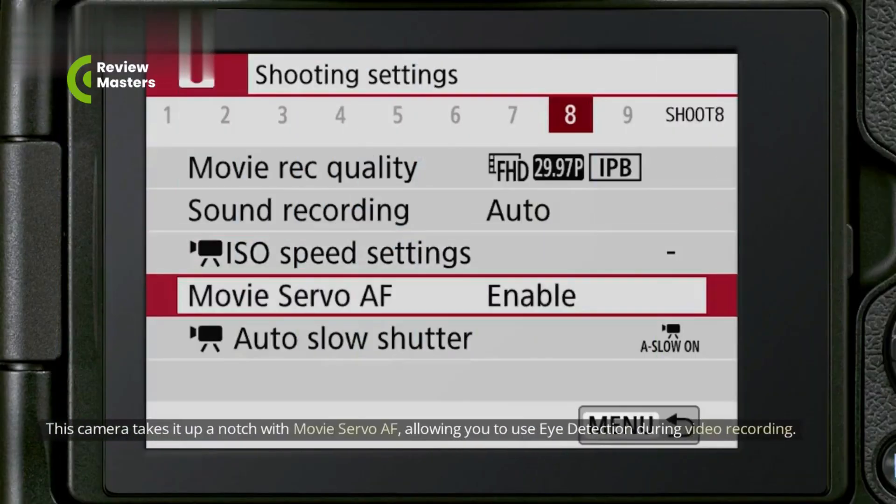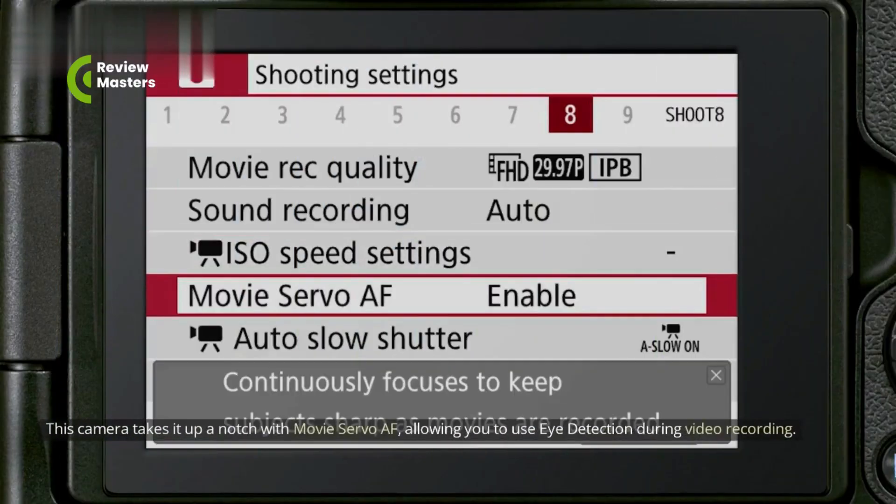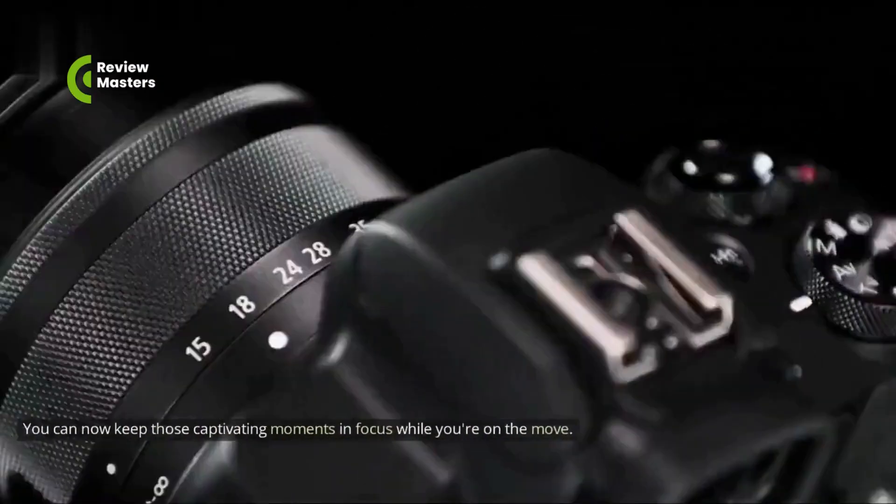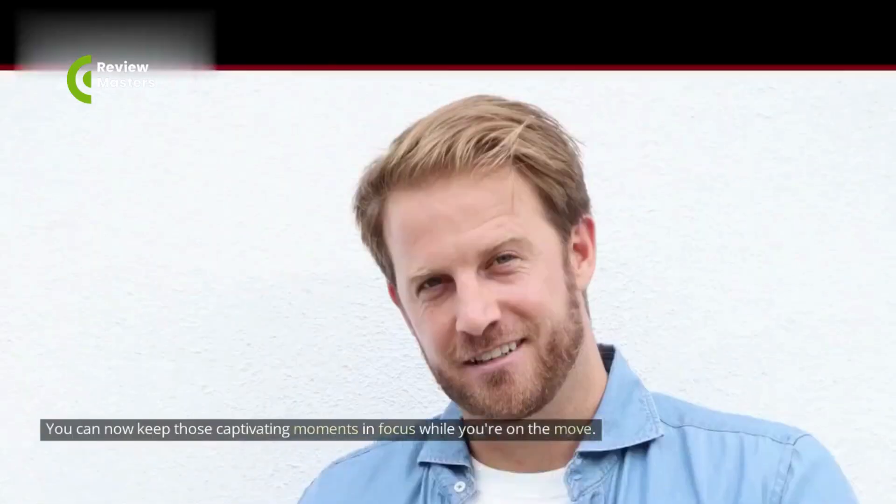This camera takes it up a notch with Movie Servo AF, allowing you to use eye detection during video recording. You can now keep those captivating moments in focus while you're on the move.